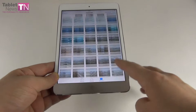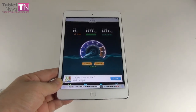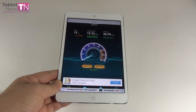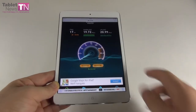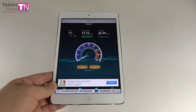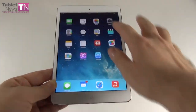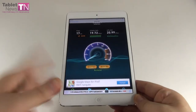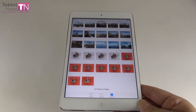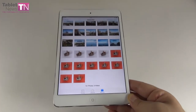We ran a Wi-Fi speed test: the iPad Mini 2 scores 19.72 Mbps download and 21 Mbps upload, while the iPad Mini 1 scored 28 Mbps download and 19 Mbps upload on the same network and test. So the Mini 2 is actually lower in download but better in upload. Apple bragged about the dual MIMO Wi-Fi antenna, so it's surprising the Mini 2 is beaten by the Mini 1 by about 9 Mbps in download.